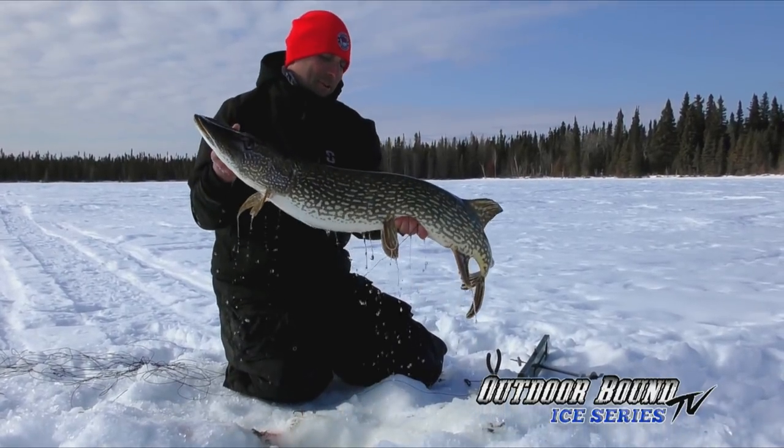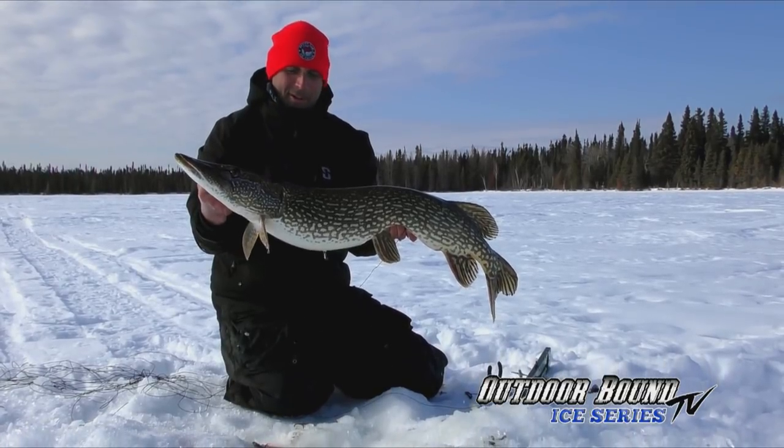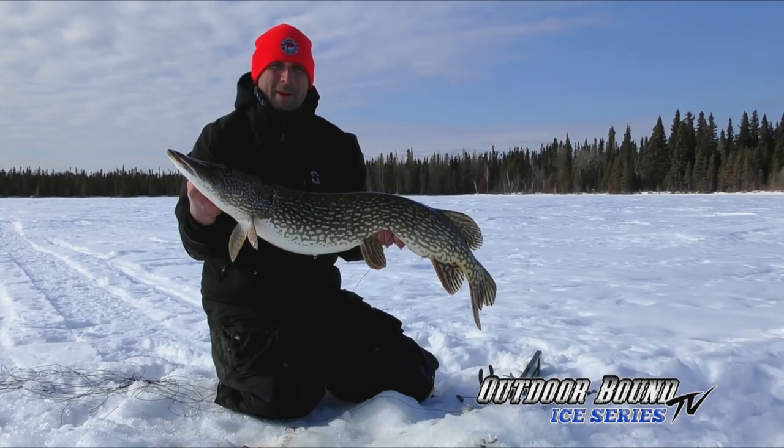Look at that fish, folks — this is just an awesome northern Manitoba experience. Big northern pike. Stay tuned, don't go anywhere. Outdoor Bound TV will be right back after these messages.